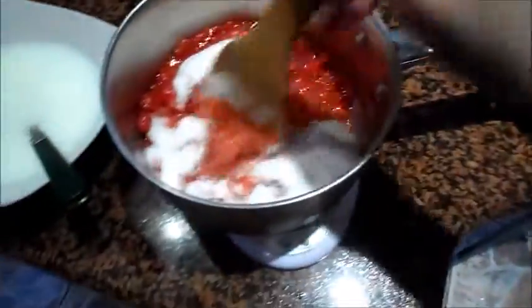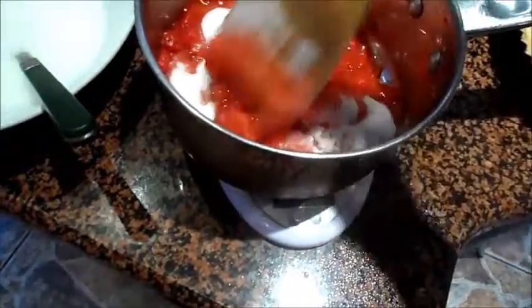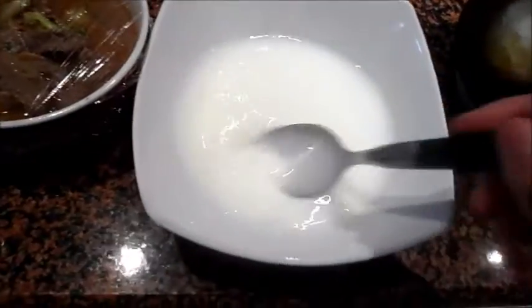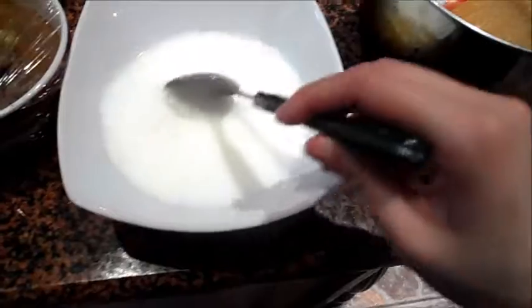I'm waiting for that to cool down. And then here is the remainder of half of the quart, which is about 300 grams of strawberries again. This is supposed to come to a boil. And here is some cornstarch — I think it's 25 grams mixed with 180 ml of water.